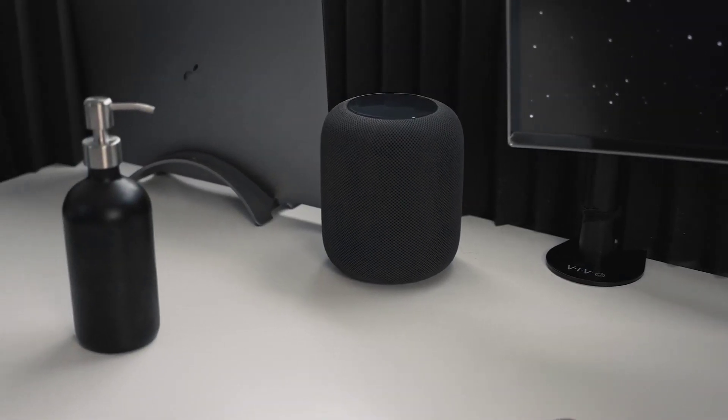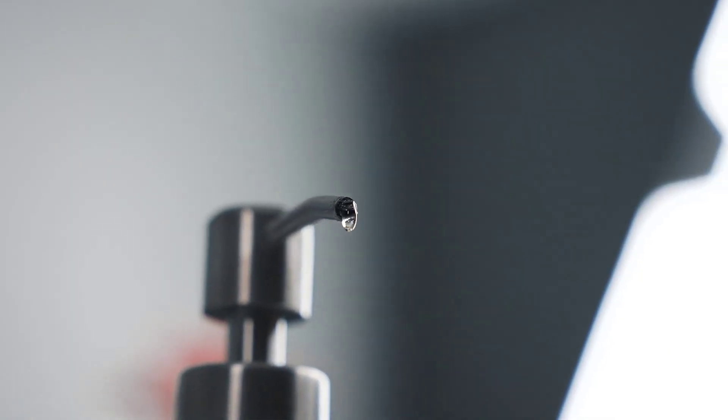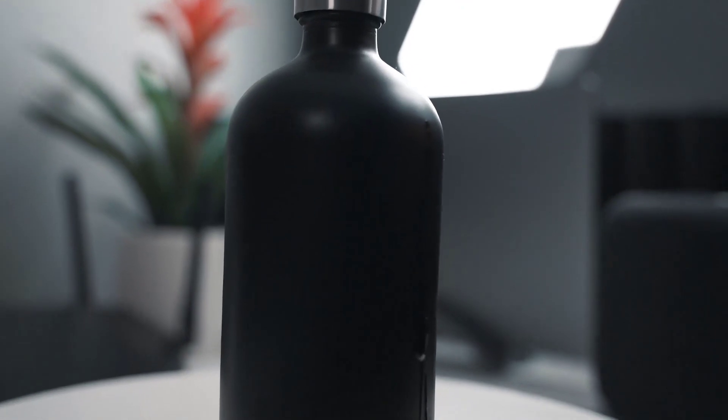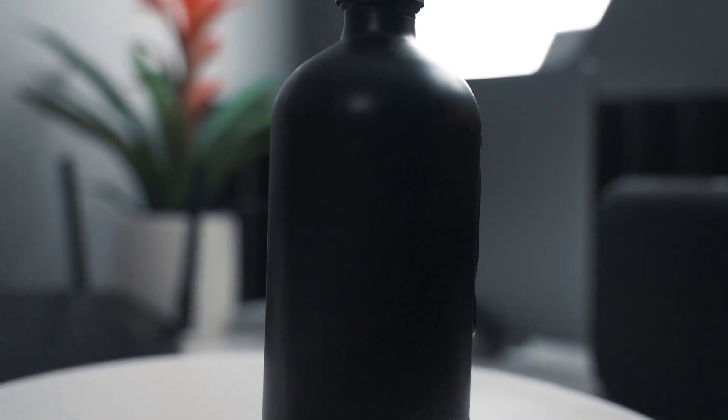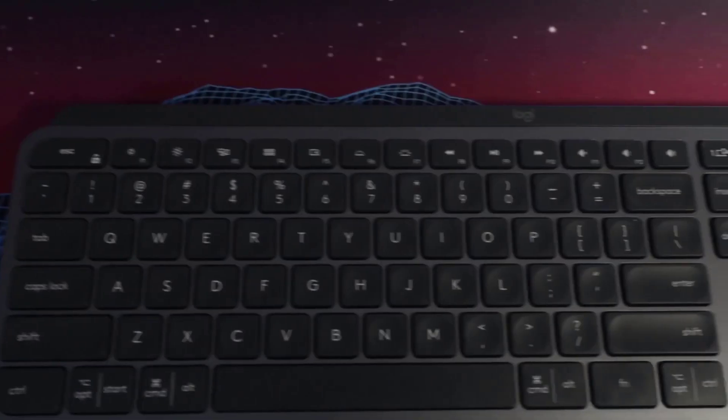2020 brought a lot of surprises to our lives, and keeping ourselves clean is important. Having a hand sanitizer by your desk is one of the key elements. I picked up this premium dispenser off Amazon — a stainless steel pump with frosted glass on the bottom. It just looks good.